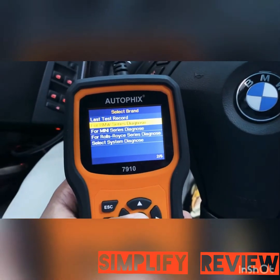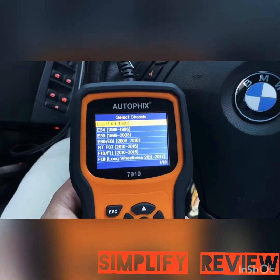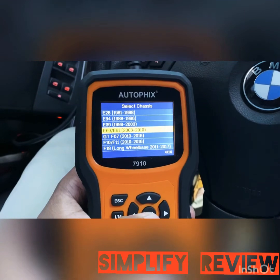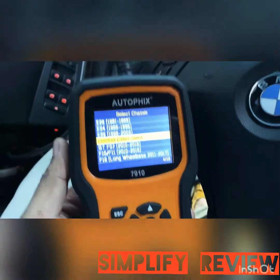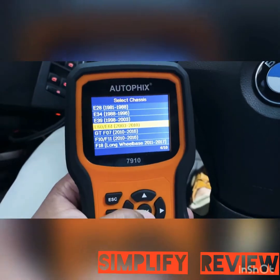Let's choose the system — 5 series. It's actually going to be for 1981 for the e28, and for my system it's the e60, which is from 2003 to 2010. If you update this, you'll get more up-to-date coverage for BMWs, but for this model, this is a great tool.